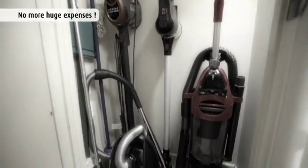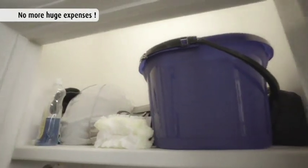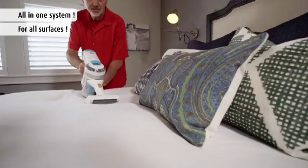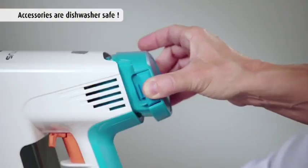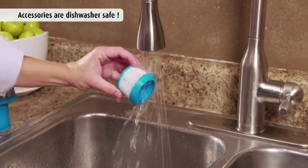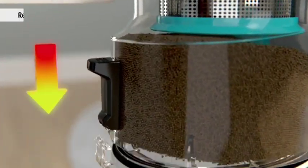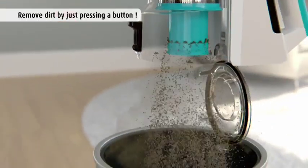Forget spending money on vacuum cleaners, brooms, dusters, wipes, and cleaning sprays — because with Invictus you can clean your entire home all with one incredible machine. When the parts and filters get dirty, just rinse them clean or place them in the dishwasher. Your Invictus comes with an onboard see-through dust container with one-touch, no-mess disposal.